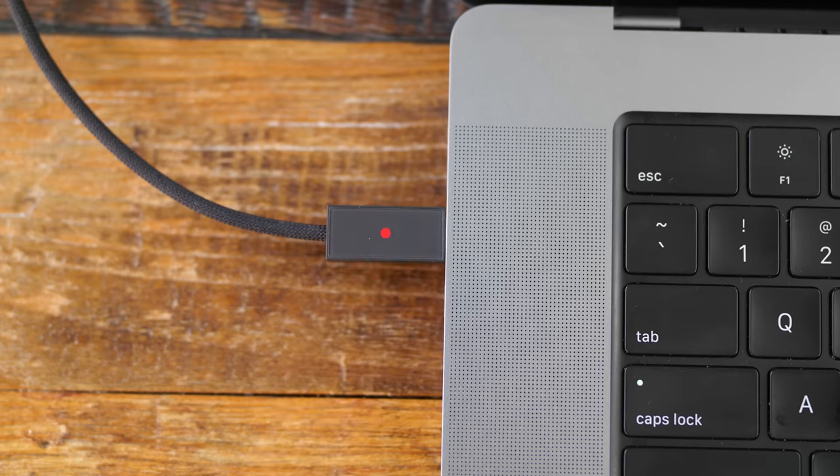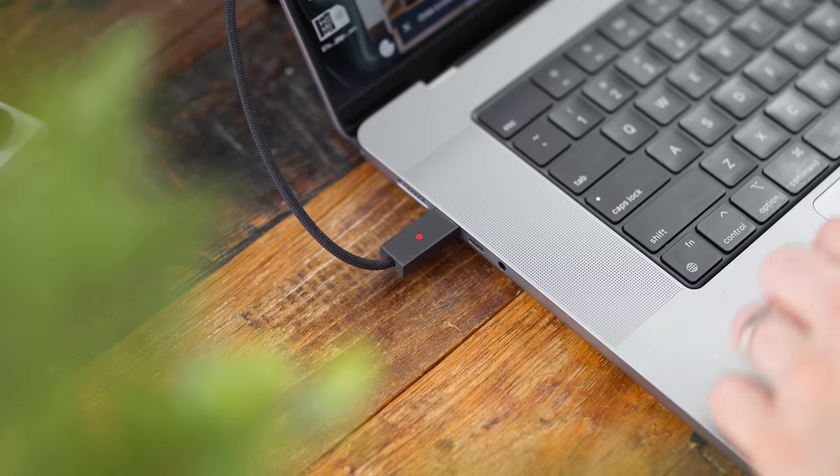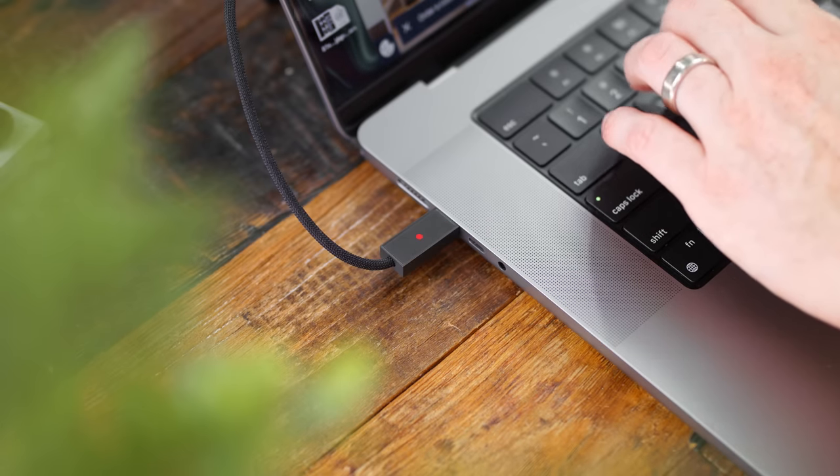Built into the cable header is a touch-sensitive mute controller so you can quickly and easily mute your audio on the fly. This is great so you don't have to fiddle around in whatever software you're using to find the mute button. If you need to quickly kill your mic, you just touch the USB-C port and you're good to go.